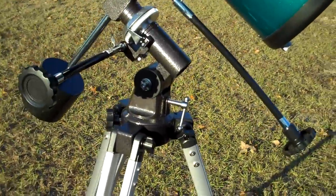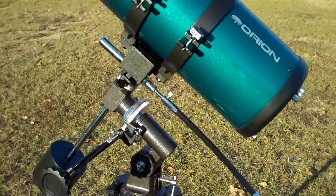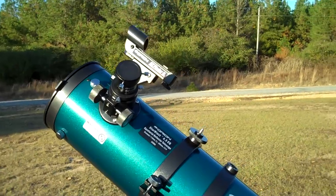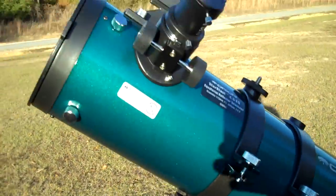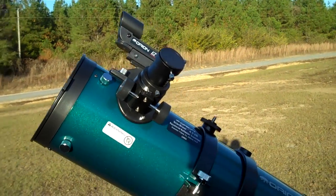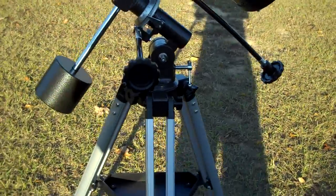This telescope, as far as coming from an amateur's point of view, it's a nice beginner scope to me. I can't really say that I've got any experience or know a lot about it, but to me, I'm happy with it.